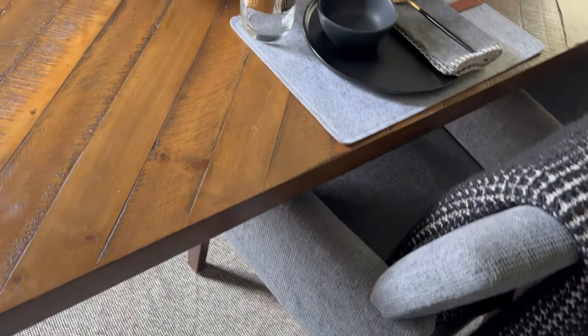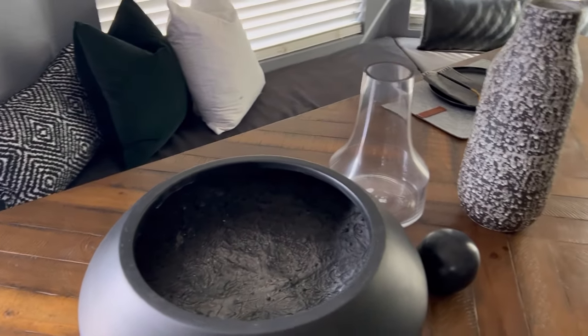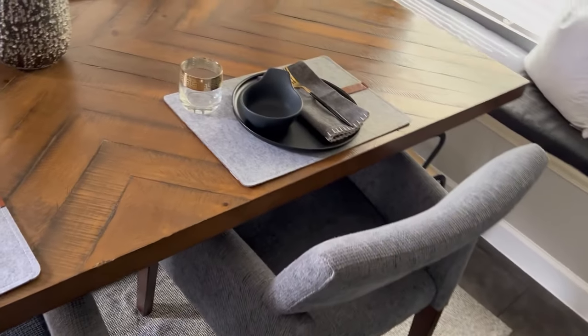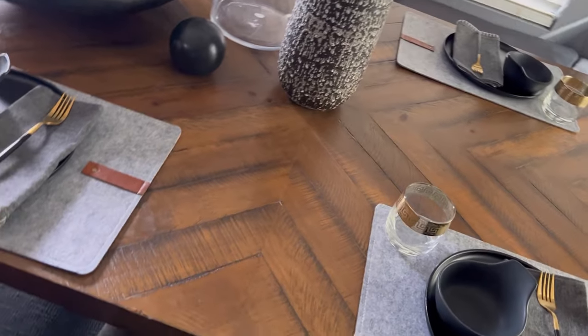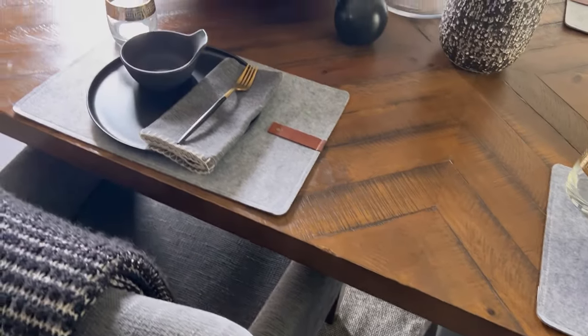This is the look I decided on for my breakfast nook table. It's very minimal but it also has a pop of color and texture. Sometimes you just shop your home and use what you have. Please let me know how you like the final look and thank you so much for coming along and watching my video.